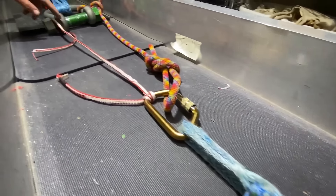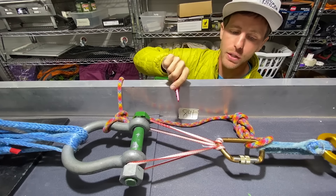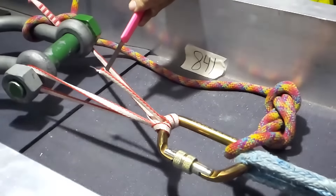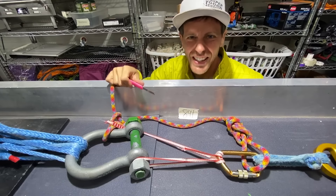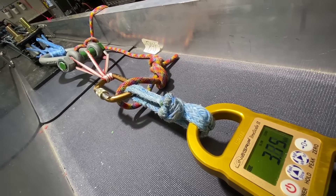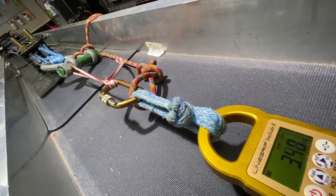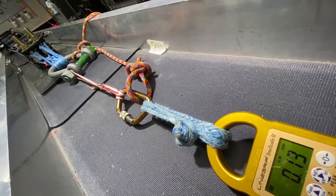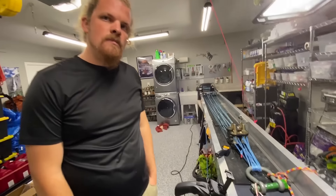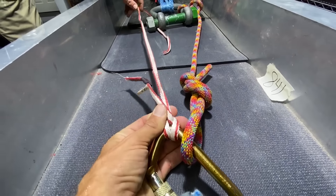Shall we do the girth hitch? We're at 4.03 kilonewtons on a girth hitch with a new knife, which makes all the difference. So that was like four-ish kilonewtons when we were cutting. It probably could have a different result if you did cyclic loading rather than just pulling on it.